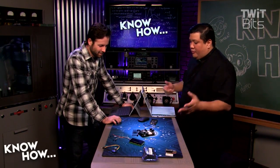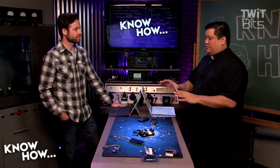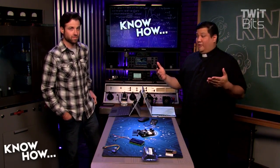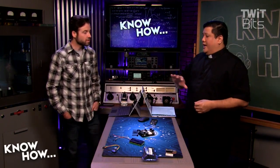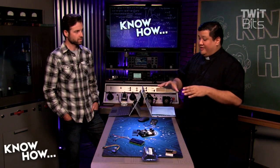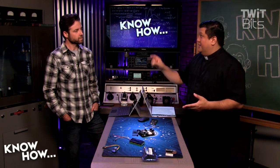We're going to do some very simple, basic demonstrations on how to use this so that you can build it into a project you might already have. Any time you've got the Arduino doing something, once you have this lesson down, you should be able to network-enable it so you can make it do that something remotely.